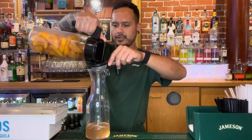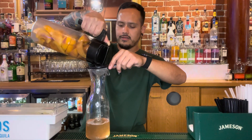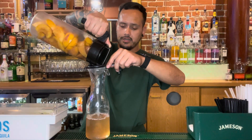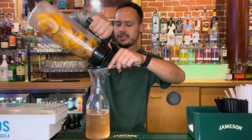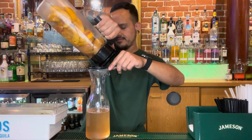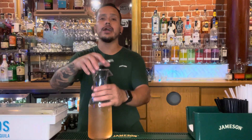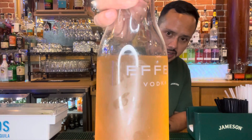Oh man, look at that color. As you can see, our vodka is no longer clear. It's turning into a beautiful peachy color, and it smells delicious. Now that we've removed all the solids and the pulp, we are left with this beautiful peach infused vodka.